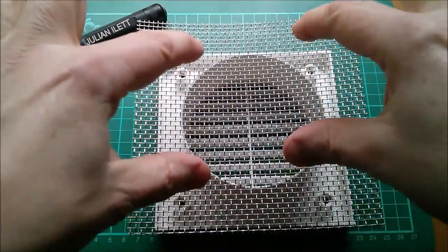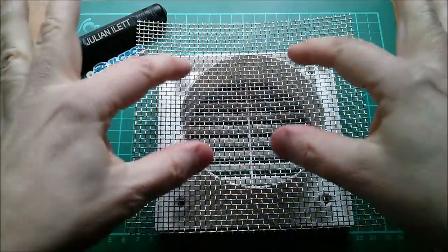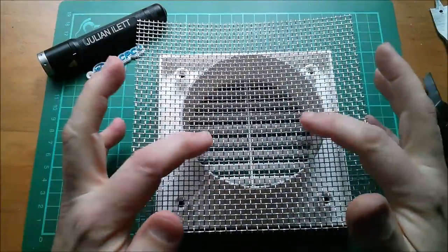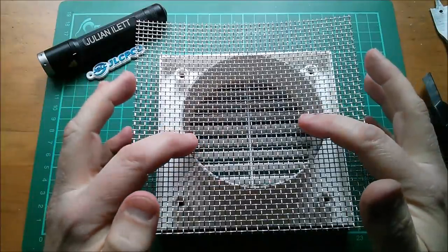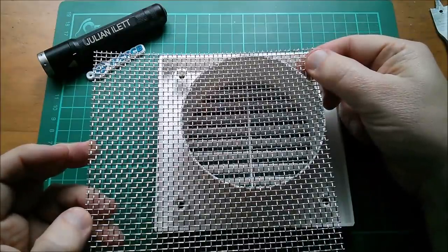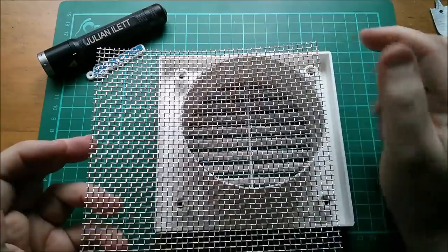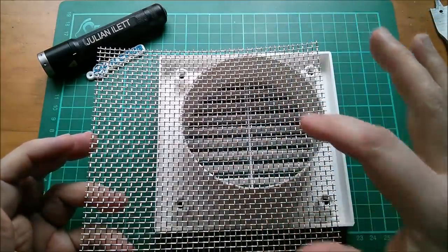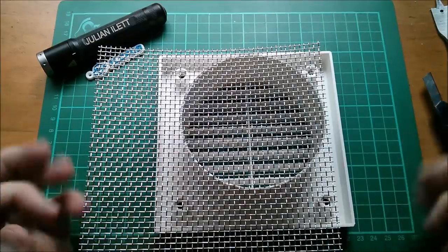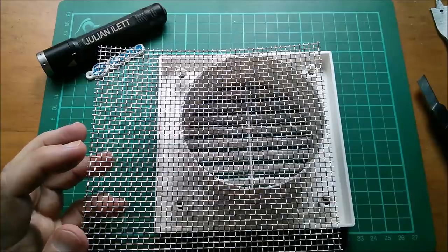Now I've got to cut this and make it an interference fit, so as I push it in it locks in - the wires are slightly bent up this way, it locks in and ain't never coming back out. I'm not entirely sure the best way to do this. I could probably get one full piece and if I make an error, maybe two half circles - so it's worth doing my first cut over to one side.